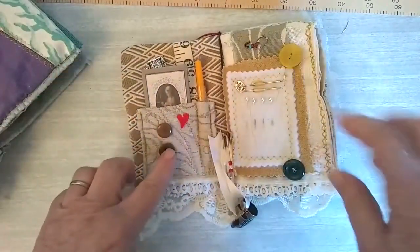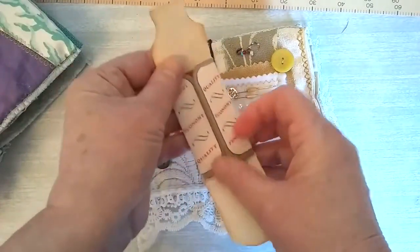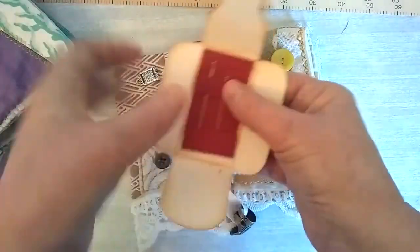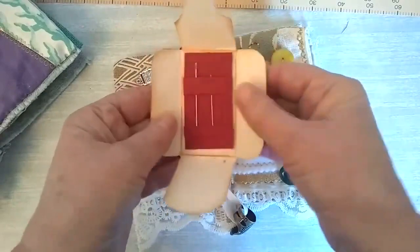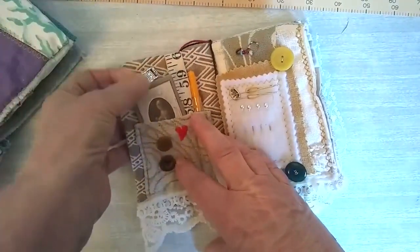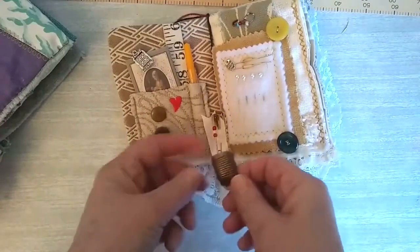I've placed some buttons on here so they can be used if my friend needs to. In here, from the Curious Moon Design Etsy shop, I've got this little needle holder. I've just stuck it on some lining paper. And then I've made a little needle placement to go inside, so that just folds up. I'll pop that in there with a little brad there with a heart.